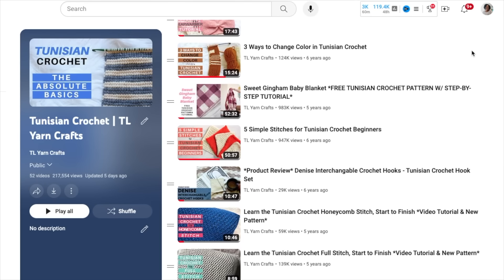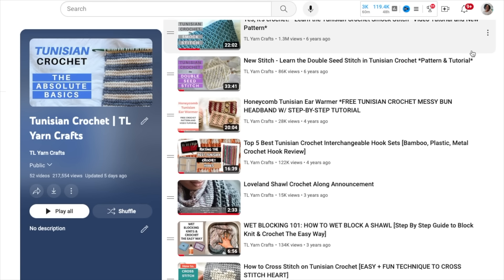Hello my loves, Toni here from TO Yarn Crafts. Now over the past seven years, I have devoted my life to mastering the ins and outs of a little technique called Tunisian crochet. Even after sharing hundreds of project and stitch tutorials, dozens of blog posts, and even writing a best-selling book on the subject, many folks still haven't even heard of Tunisian crochet, much less tried it.